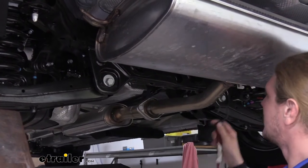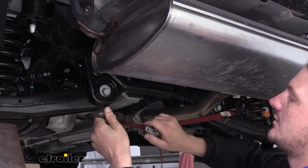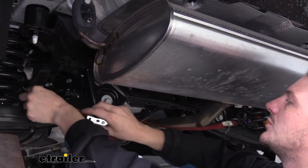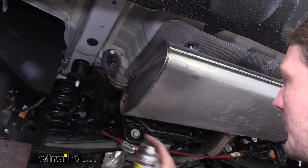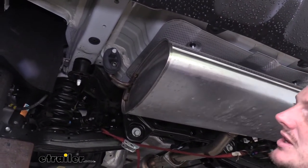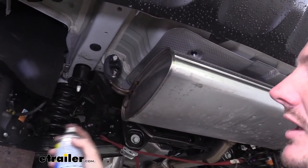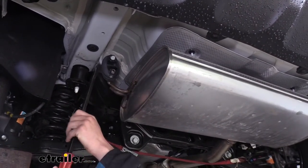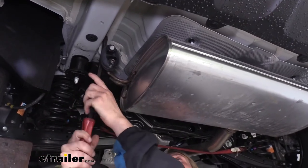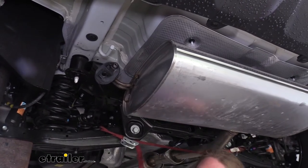We're now going to lower down our exhaust, but before you do that you're going to want to put a strap in place to catch the exhaust and prevent it from falling down too far, which could potentially damage it. You'll have three hangers holding your exhaust up — one on each side of the muffler and one forward towards the front of the vehicle in the center. To remove those we're going to spray some silicone lubricant on them to make it easier to get them off, and then we simply pry the hanger off. We'll do that for the other side as well as the one in the center.